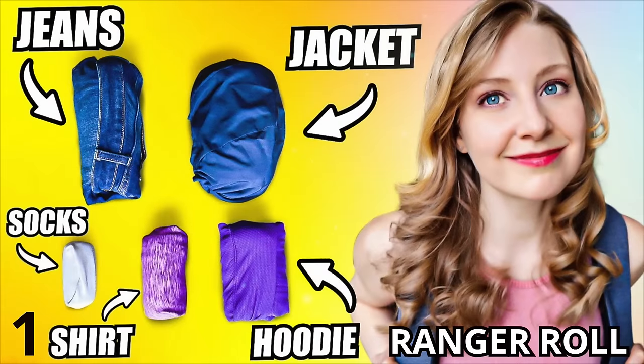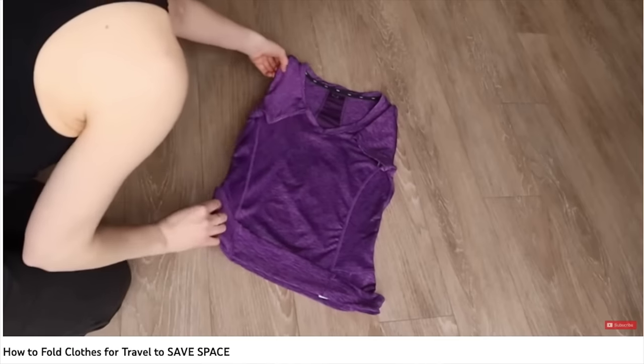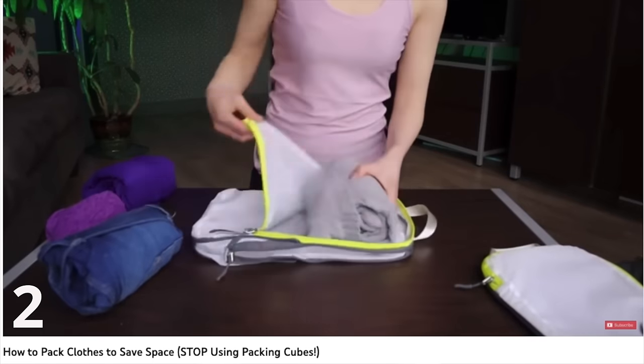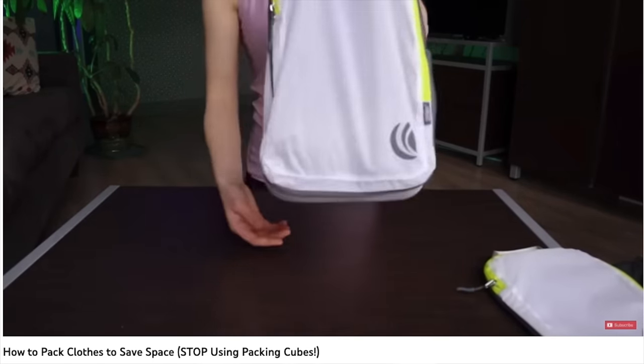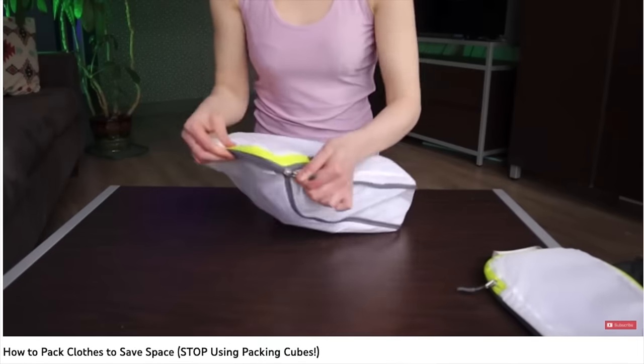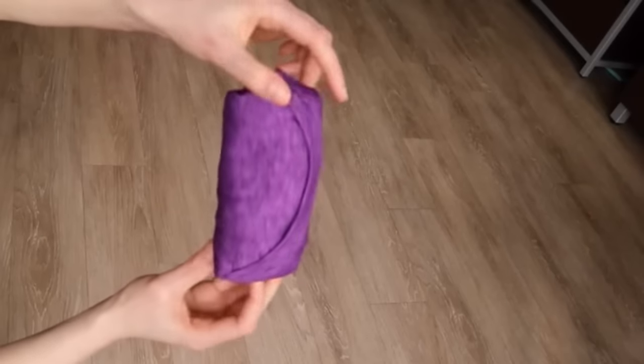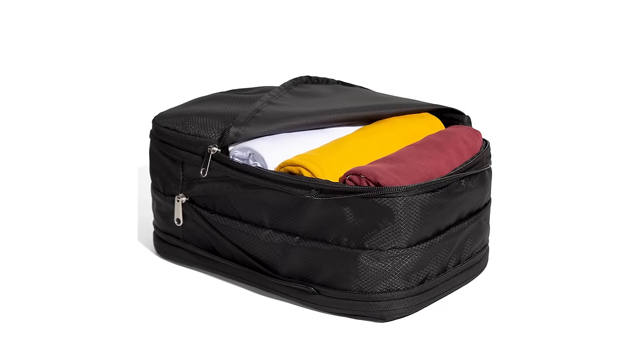Use the Ranger Roll technique that I demonstrate in this video to save space and prevent your clothing from creasing. You may have heard of packing cubes, but compression packing cubes are on another level for organizing your suitcase and maximizing the space inside your bag. An epic combo would be to use the Ranger Roll technique to roll your clothing and then place all of that rolled clothing inside of a compression cube.